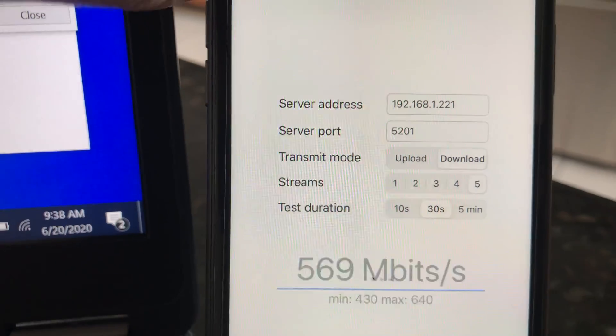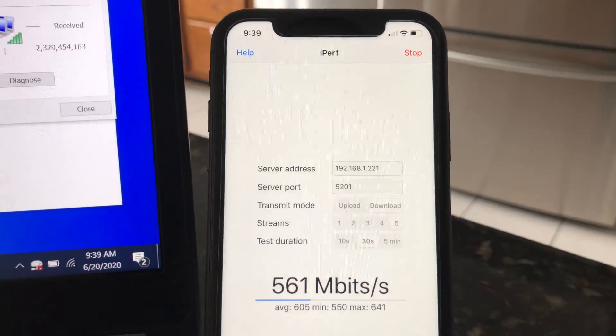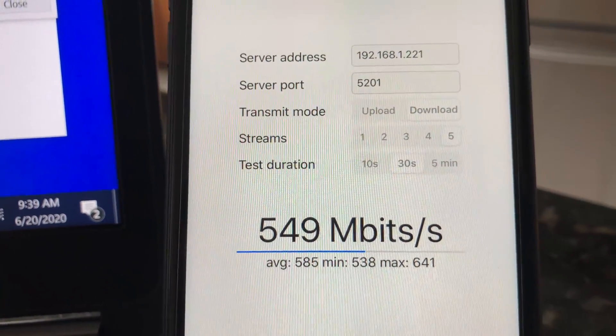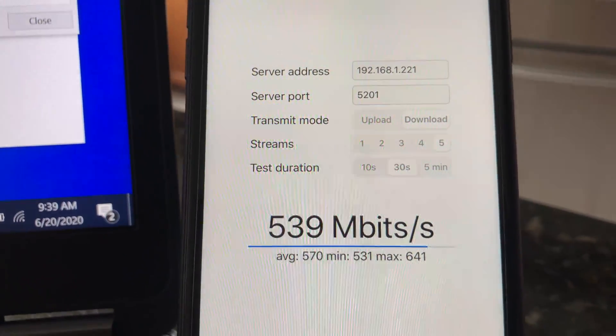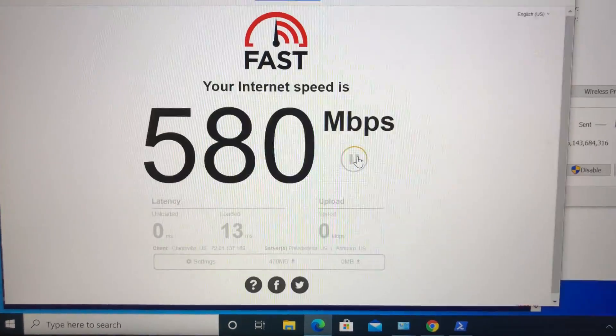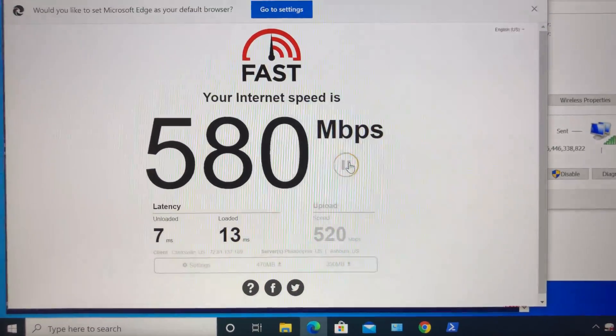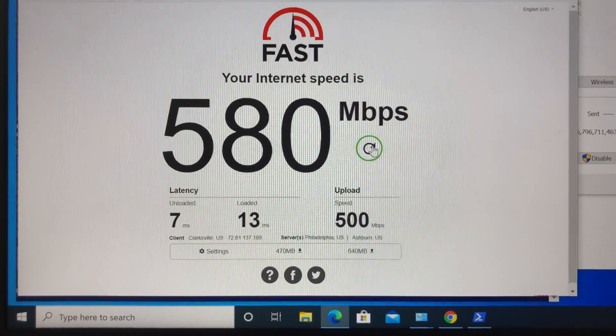Moving from the basement to the main floor of the house, we still have good Wi-Fi connection. Using iPerf 3 five-stream test we're getting 641 Mbps wireless speed on the iPhone 11. On the laptop, fast.com shows 580 Mbps download and 500 Mbps upload wireless speed.